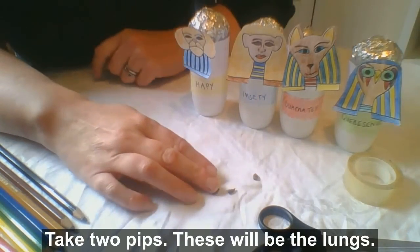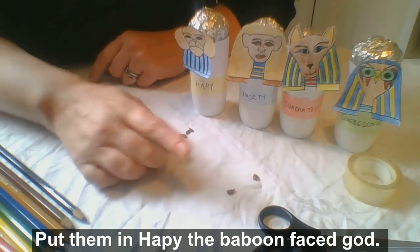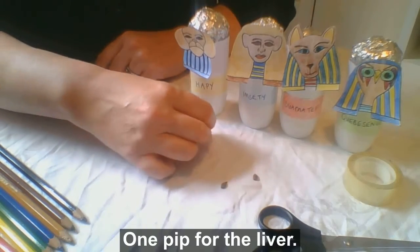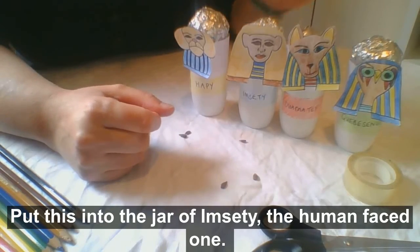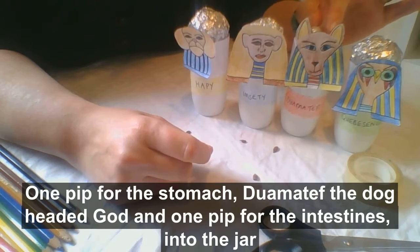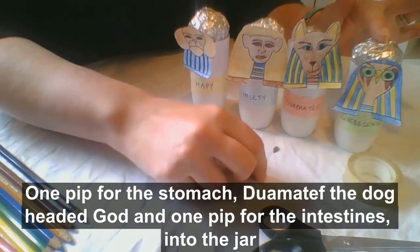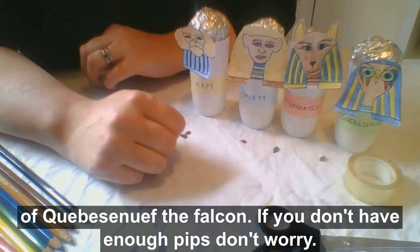Take two pips — these will be lungs — and put them in Hapy, the baboon-faced god. One pip for the liver: put this into the jar of Imseti, human-faced. One pip for the stomach: Duamutef, the dog-headed god. And one pip for the intestines, into the jar of Qebehsenuef, the falcon. If you don't have enough pips, don't worry.